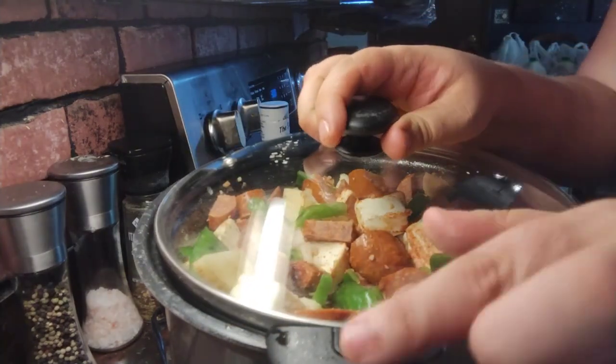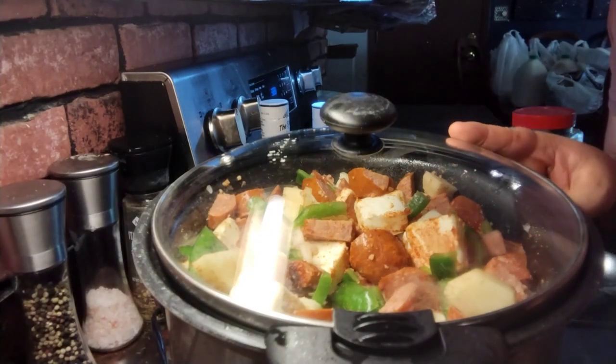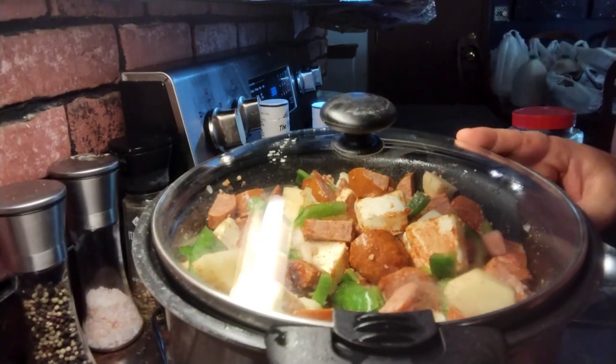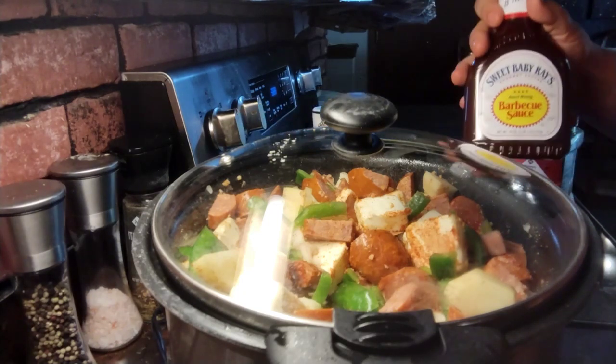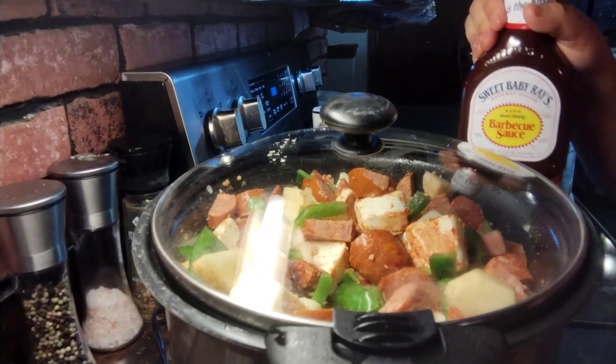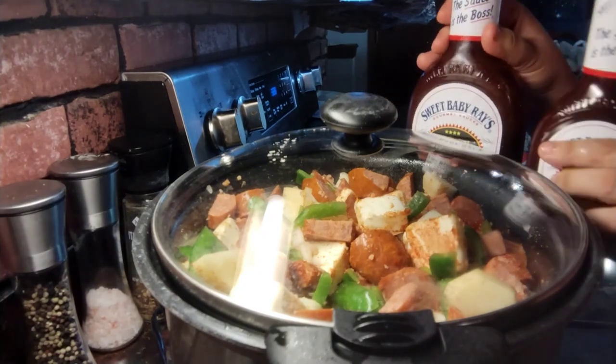I'm going to put a lid on it and cook this on high for three to four hours. When you have an hour left, you're gonna put in some Sweet Baby Ray's barbecue sauce. I have a little bottle, so I think I'm gonna do a big bottle and a small bottle.